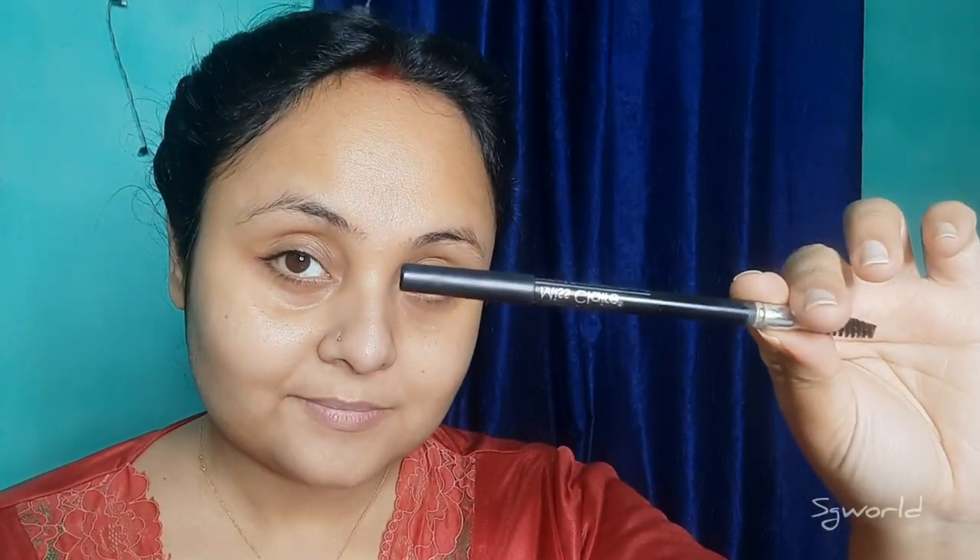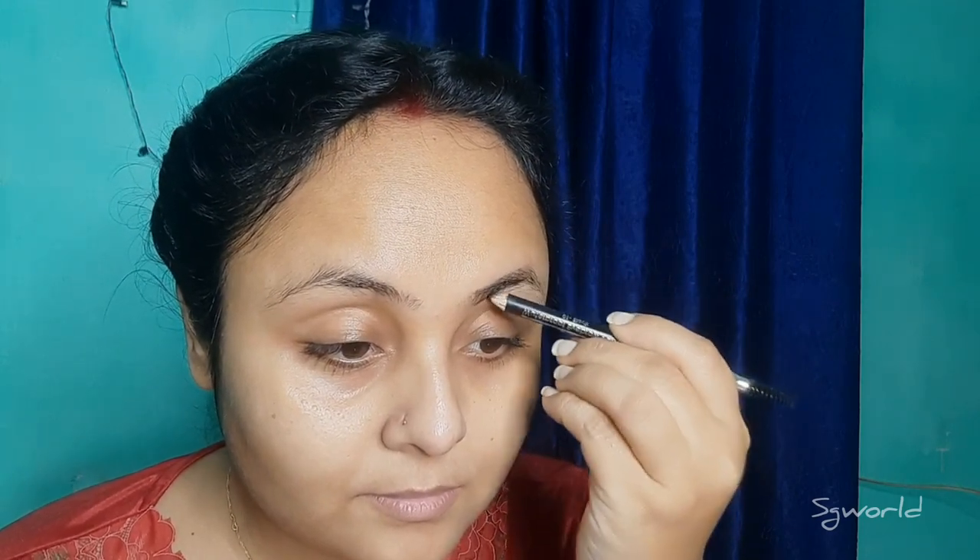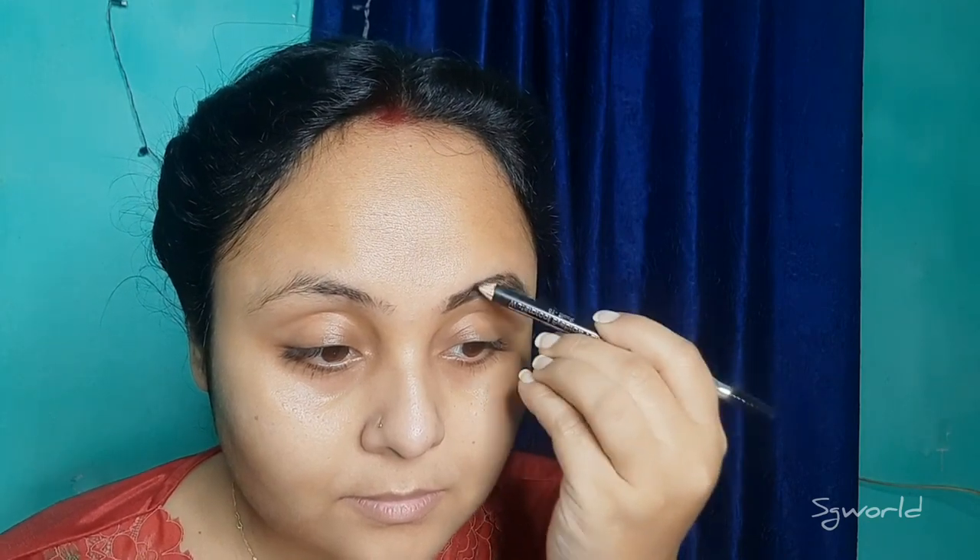Now I am going to fill our eyebrows. This is a dark brown shadow eyebrow pencil. This is a very nice eyebrow pencil and a very small eyebrow shape. I am going to show you the eyebrow pencil.